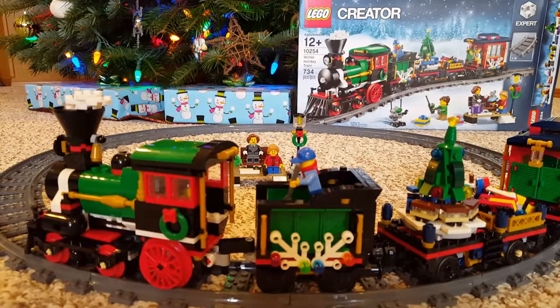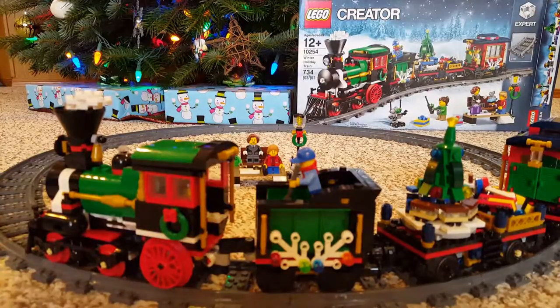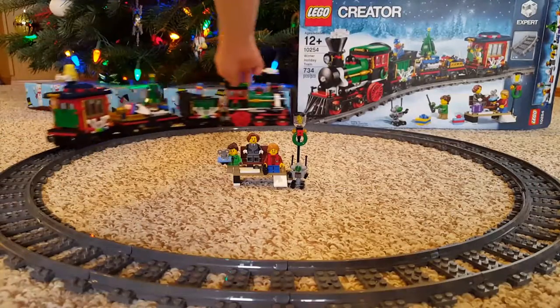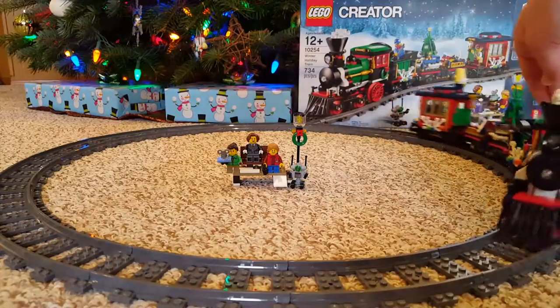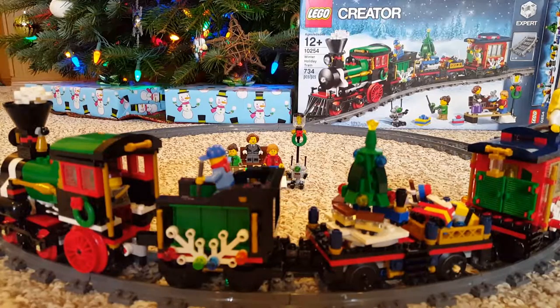Here is the LEGO Creator Winter Holiday Train set, number 10254. It's a pretty cool set — it goes great with all the winter village holiday sets. I don't really have any space to set up the track so it's just on the floor, but it goes around the track and runs into the box. You can set up power functions too, so that might be something fun to do.